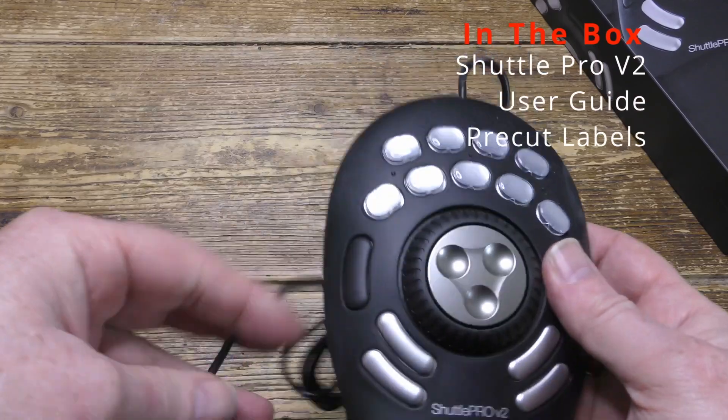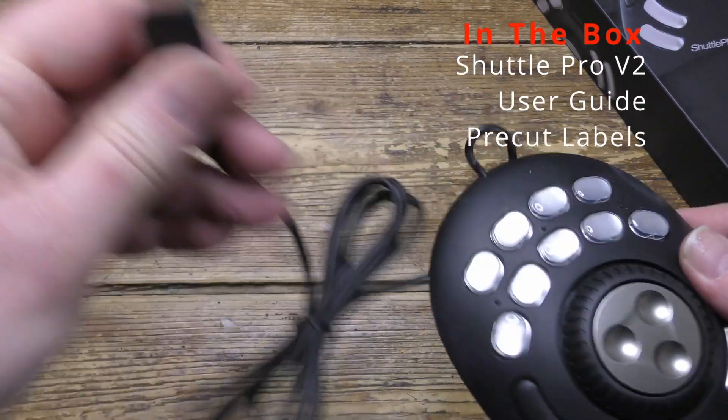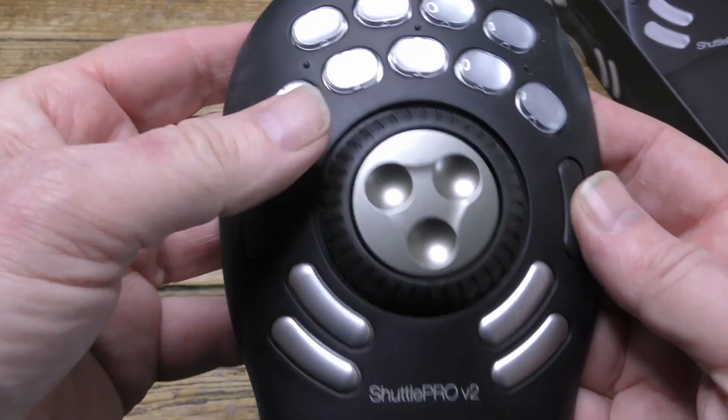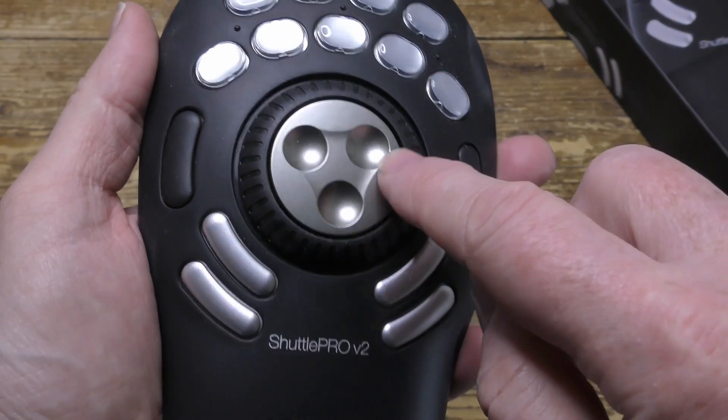Let's look inside the box. Here's the unit itself, which is reasonably well made. It's not what I would say was premium quality, but it seems okay.